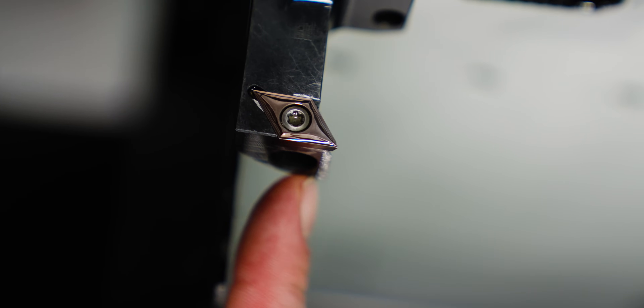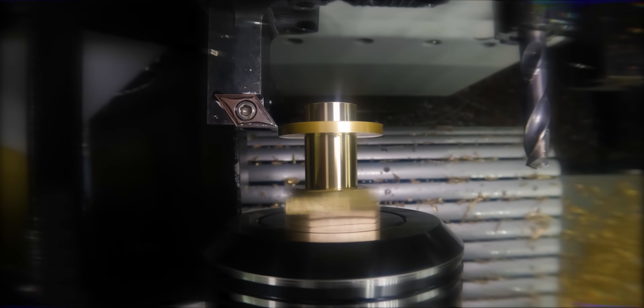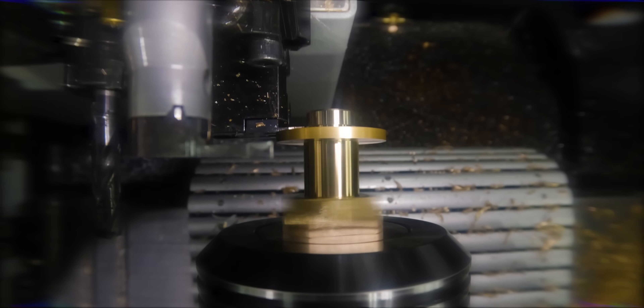The last thing I want to talk about for these holders is our sub plate. Horn hooked us up with some really nice graph tools that are interchangeable between the stations and have all sorts of different grooving, threading, turning — you name it. It's really nice to have such a compact system in here to allow the maximum amount of tools in my sub plate. And that's it for the holders.